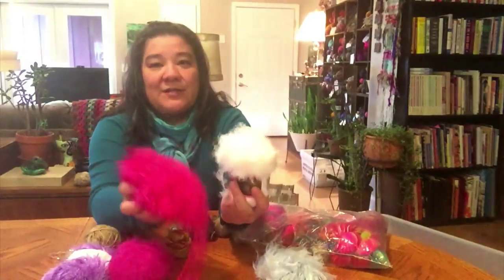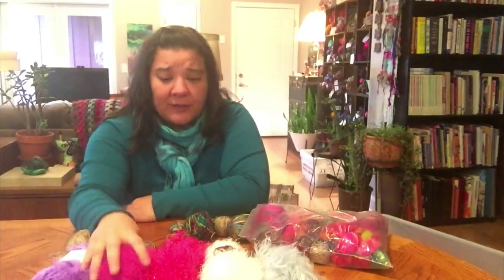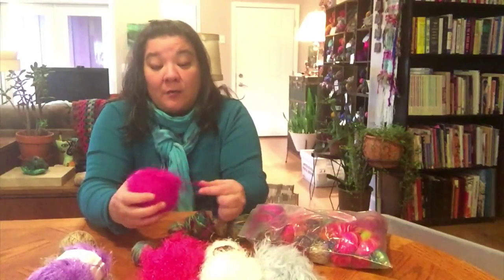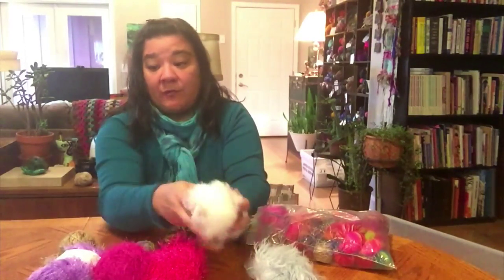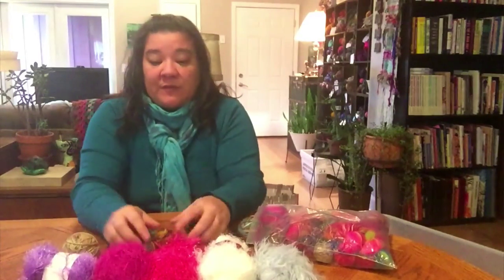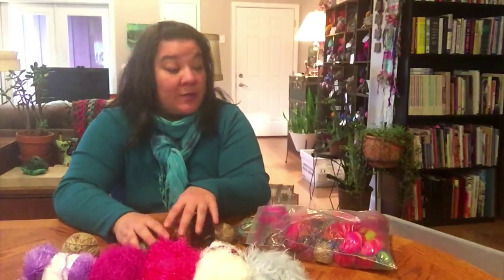I also have some of this fun fur. Fun fur, I understand, is kind of hard to find these days — it's fallen out of fashion. It's not necessarily something I would buy, but this I happen to have on hand from when I worked at Lark and we did the Michael's book of needlework. I don't generally like to knit with it except for interesting little details, but it adds a nice little texture. I've been using one or two strands of fun fur in my weaving because it adds a little bit of dimension.